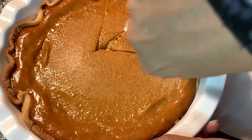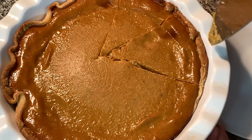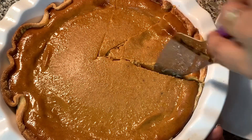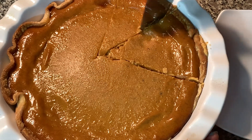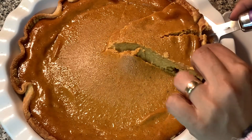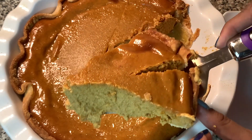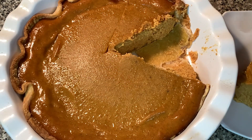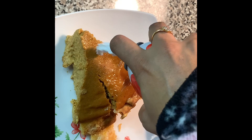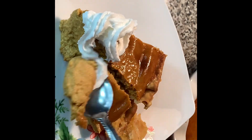My kitchen honestly smells like I just had a fall festival in here — it smells like pumpkin spice! Awesome, so flavorful — I love pumpkin spice, you all should try it. So there is my plate, and I'm going to top it with some whipped cream. If you don't have whipped cream, you don't have to use it — this pie itself is awesome, it doesn't need any topping — but I had some extra in the fridge, so I decided to use some.